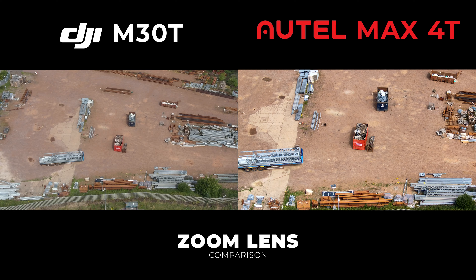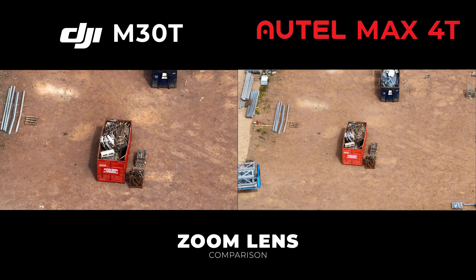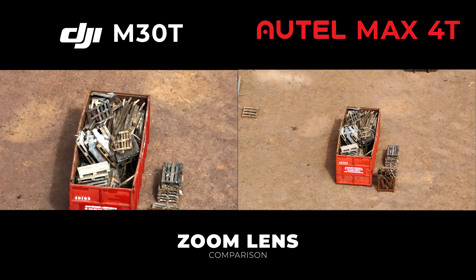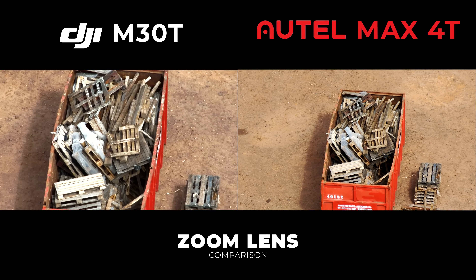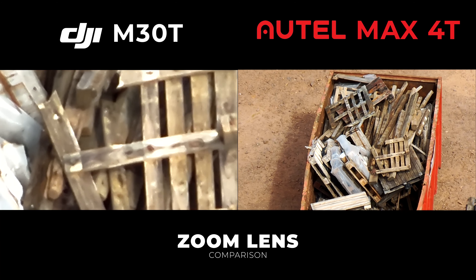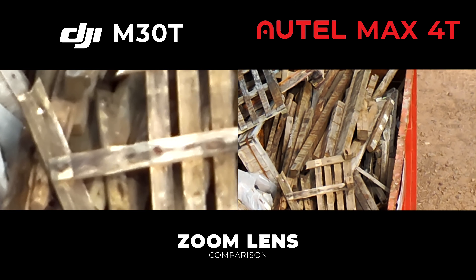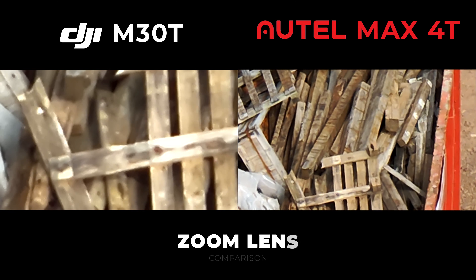We'll zoom in on something a little closer — a couple of hundred meters away — with both drones at the same height and the same auto settings. You can see it's pretty similar; once you're getting beyond optical and into digital zooming there's going to be a loss of quality with both drones, but the results are pretty similar.